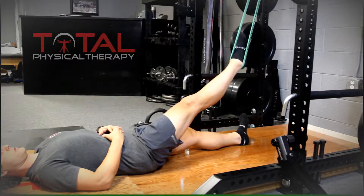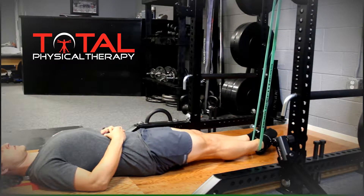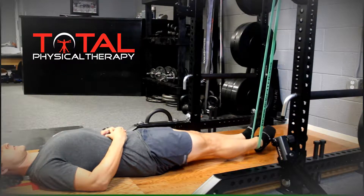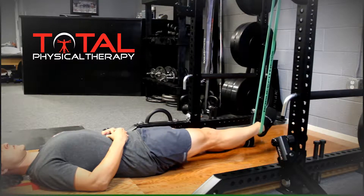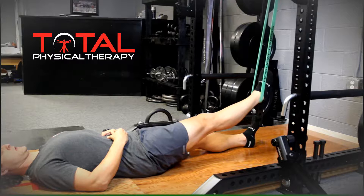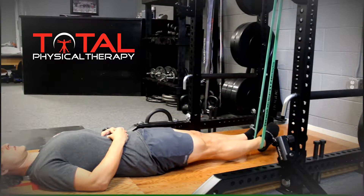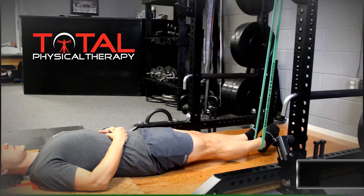The following exercise utilizes a contract and hold technique followed by a slow controlled lift. The use of a metronome is beneficial for this exercise. The hold is for 6 seconds while the slow controlled lift is at least 6 seconds.